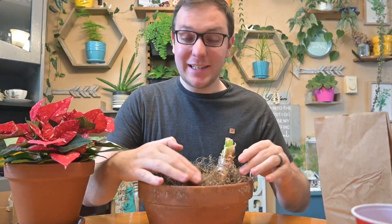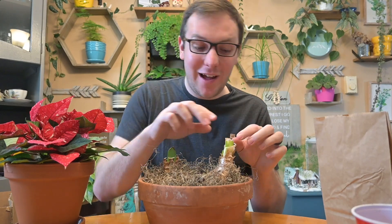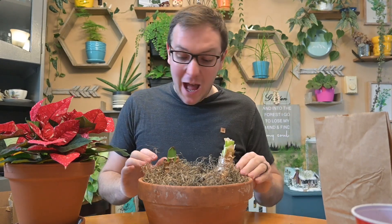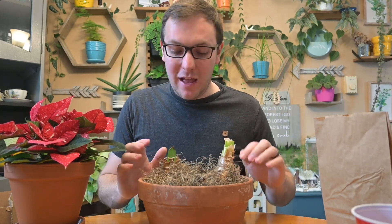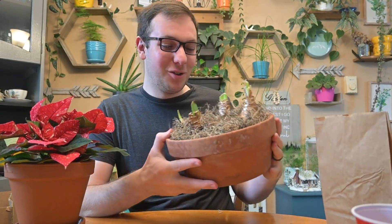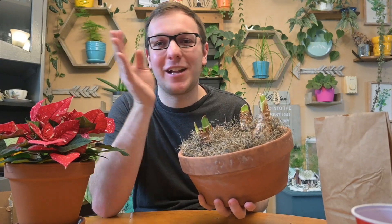And just like that — all the green growth is coming out of all my bulbs, which are very much alive. If you dig inside you can already see the little bloom stalk developing. I'm going to water these every week on my watering schedule. Look how beautiful this looks now — so much better! I'll keep them in my office since that's where I enjoy them most.